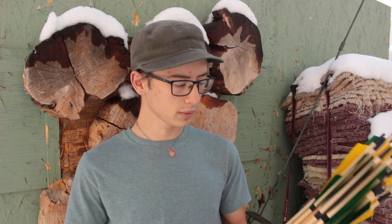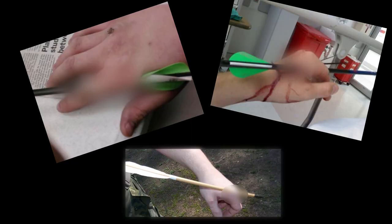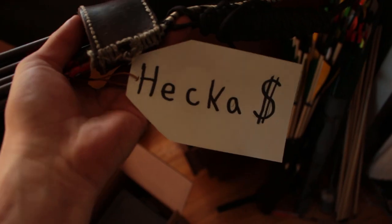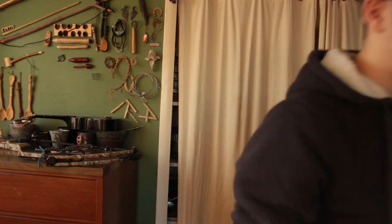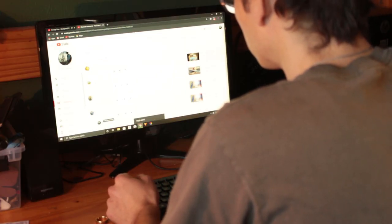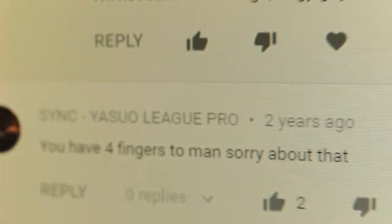I got a little discouraged by images like this and these things, so I decided that $10 an arrow is really a small price to pay for the continued use and functionality of my hands. However, the other day I was scrolling through my YouTube comments and I came across one that really caught my eye.